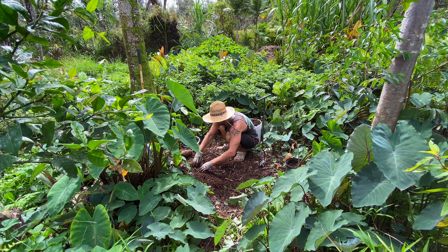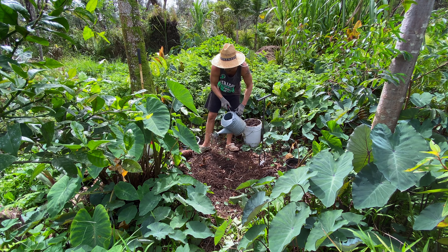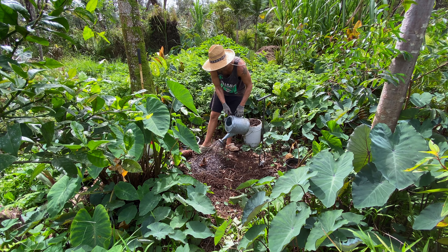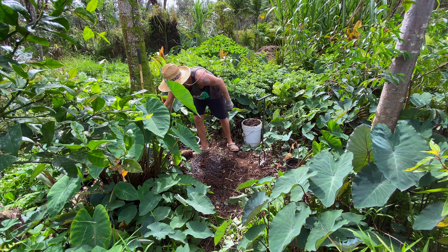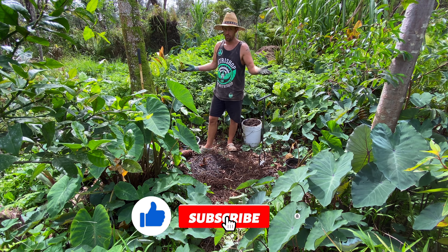I just put it about partway down like that, and you're going to want to water it of course. Bam — you've planted your first taro plant. You're doing amazing.